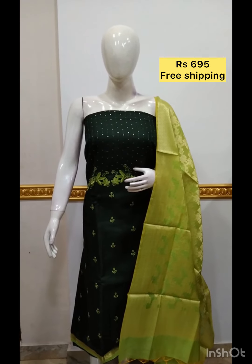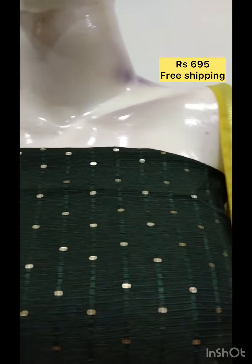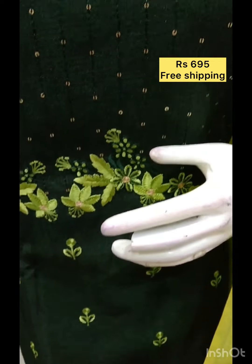The next top is silk blend fabric, dark green color. Embroidery and sequence work is done. The bottom contrast color is made.